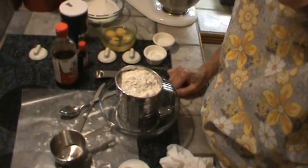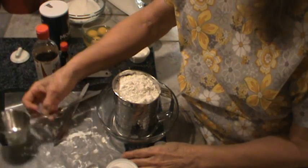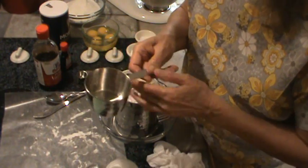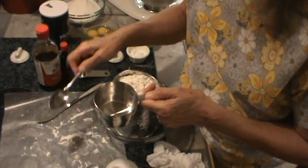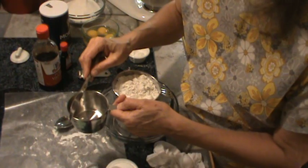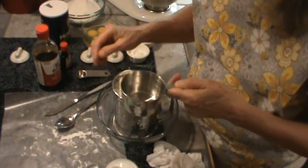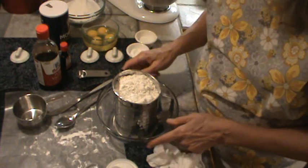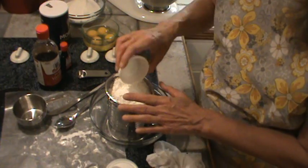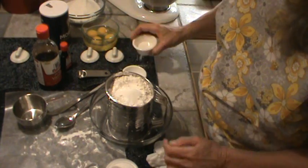I also wanted to mention this — when you're measuring the flour, you want to sift the flour first. What I do is sift it on a piece of wax paper, then spoon it into your cup. Just spoon the flour into your cup, then take the back straight edge of a knife and scoot it across the top to make sure you've got an even cup. So that would be three cups of all-purpose flour. Now I'm going to add four teaspoons of baking powder right to the top of the flour, because I'm going to sift it again. And I'm going to go ahead and put the salt in there too — that's one teaspoon of salt. So I'm just going to sift that.